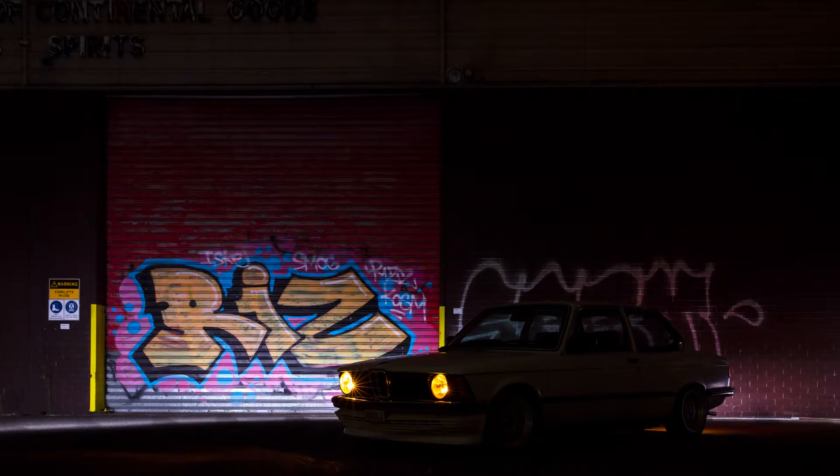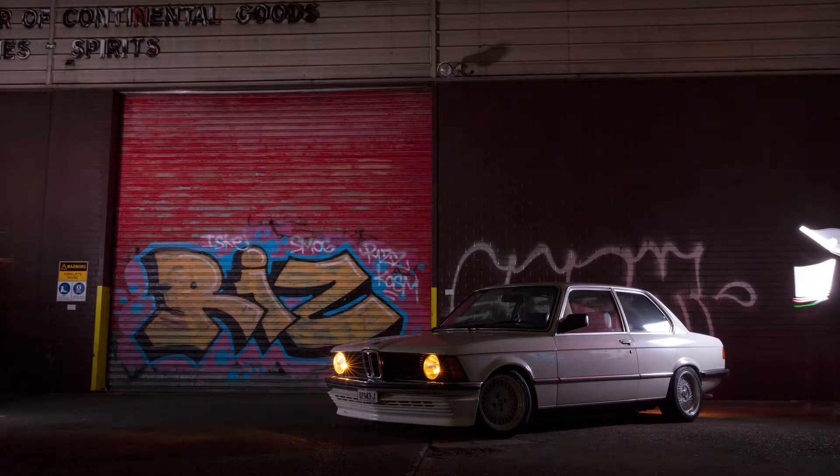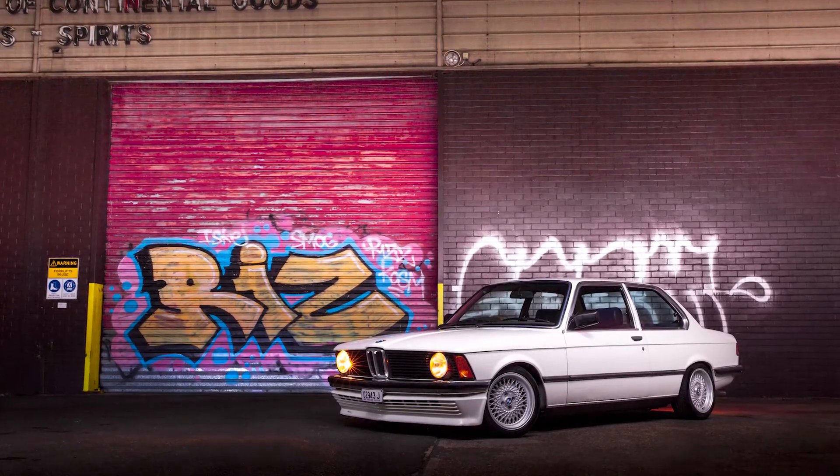Graffiti tends to look pretty cool, so why not put a car against it? It's just that a lot of the time the colour of a car can clash with the graffiti itself, so it worked out well having a white car against the coloured background.